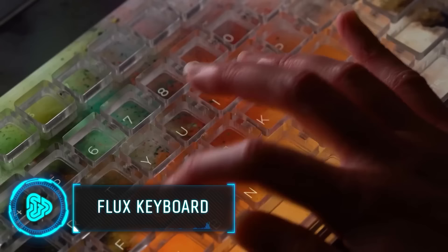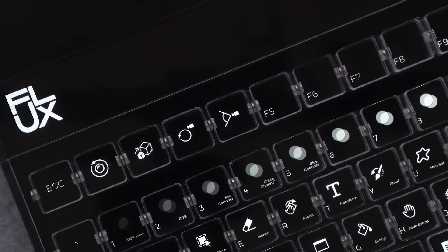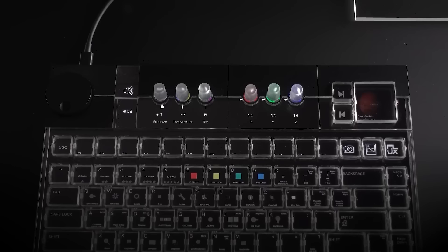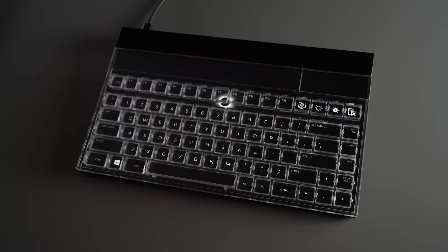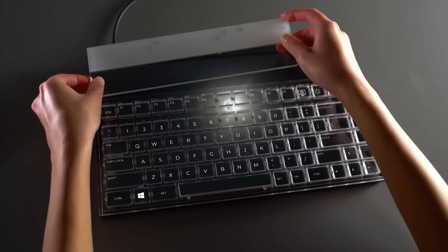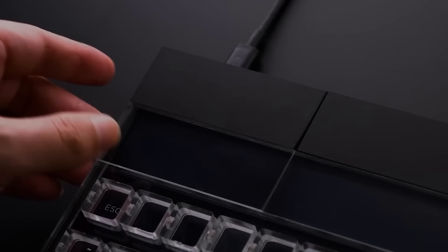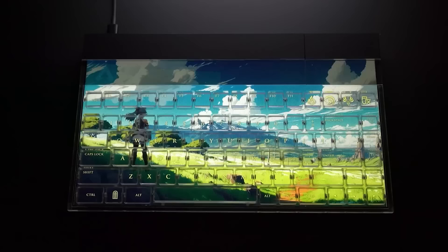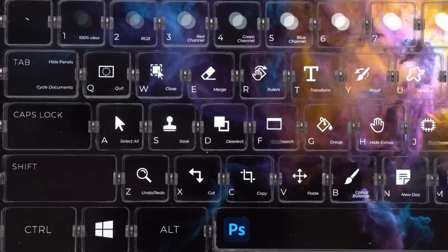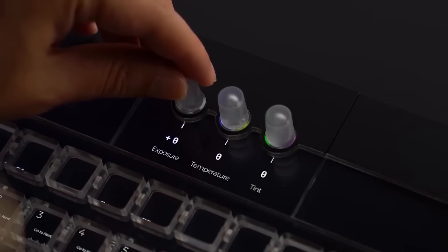The Flux keyboard seamlessly blends the tactile experience of a mechanical keyboard with the adaptability of a screen, taking productivity to new heights. Customizable shortcuts can adapt to 27 popular applications, effortlessly accommodating your workflow. The MagLev switches of the Flux keyboard redefine typing with magnetic suspension using rare earth magnets, offering 97% transparency and an ultra-low friction experience. This keyboard reimagines keyboard technology, offering unparalleled software adaptability, innovative MagLev switches, instant customization, and module integration — all for the price of $450.